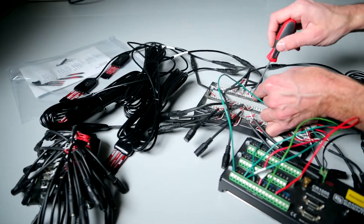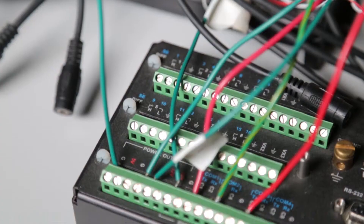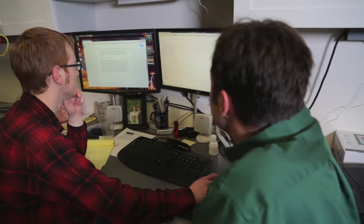Here's a hypothetical. Let's suppose you have 32 sensors connected to a multiplexer. A couple of sensors do not work when you fire it all up. Is the problem with your sensors, the multiplexer, a loose connection somewhere, your program, or the data logger? At this point, you have several troubleshooting options.